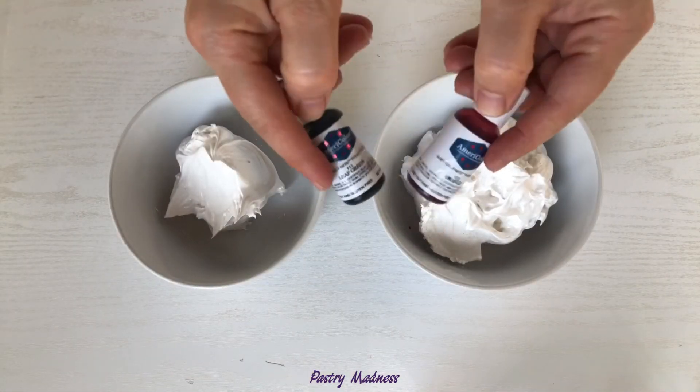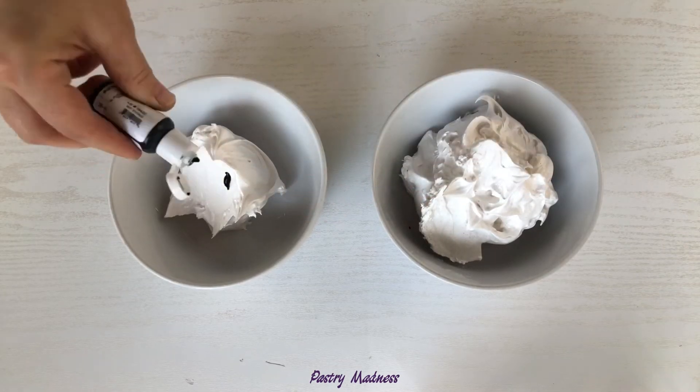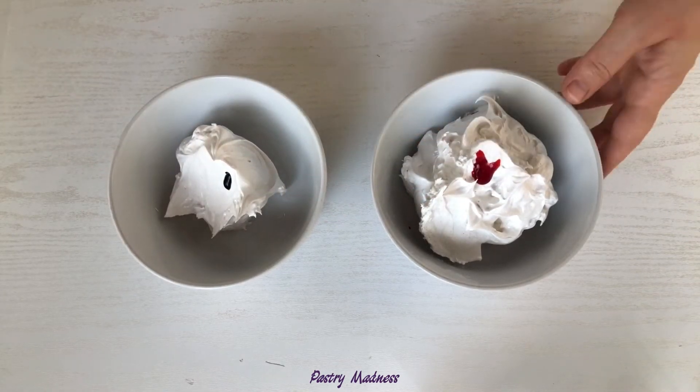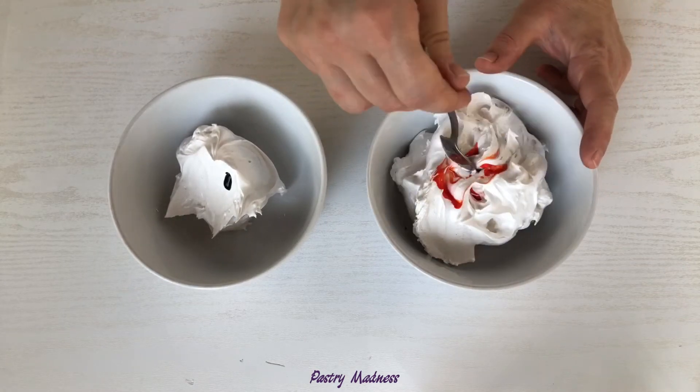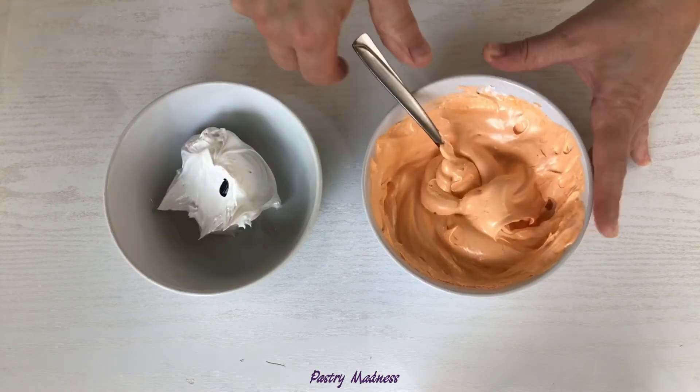Next, we need to color the meringue. I used green and orange gel food coloring. To make leaves on my pumpkins, I colored a small amount of meringue green and a bigger amount orange. I also saved a little bit of white meringue to make some ghosts.